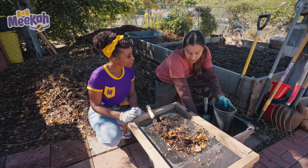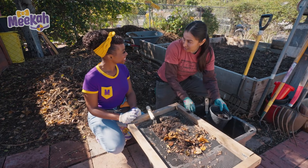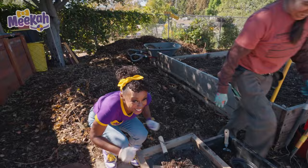Awesome! I'm going to go plant on the other side of the garden. You want to join me later when you're finished composting? Sure. I'll see you later. Bye! Okay, let's get started. Here I go.